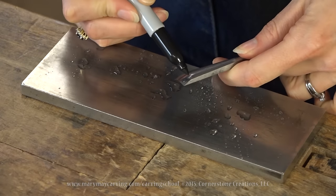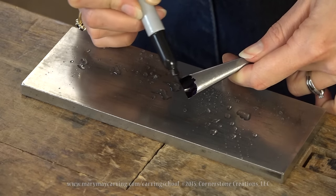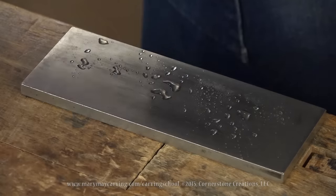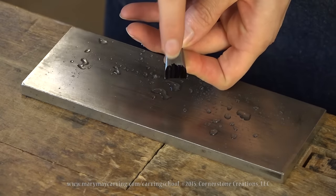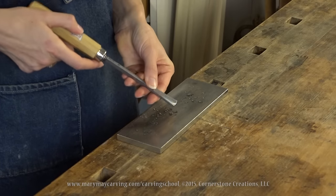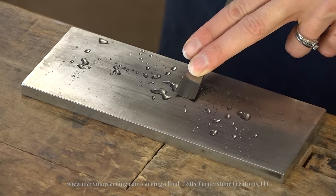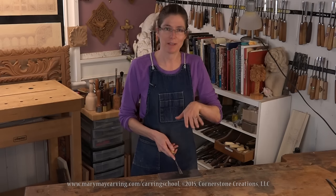Before putting the tool on the stone, take a sharpie and mark along the back side. This tells you whether you're hitting the stone in the right position — wherever it wears away is where it's hitting. You want that worn area to go from the base all the way to the tip. If it only grinds away at the tip, you've got it raised too high; if it only hits the base, raise it up. Take the tool and rock it on the stone until you can feel a flat.